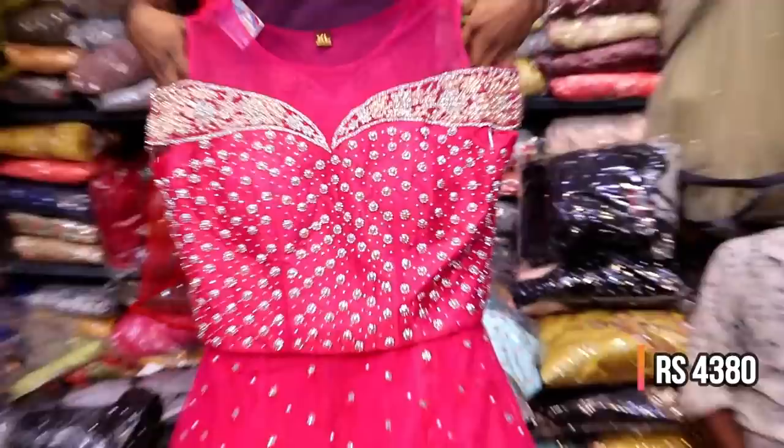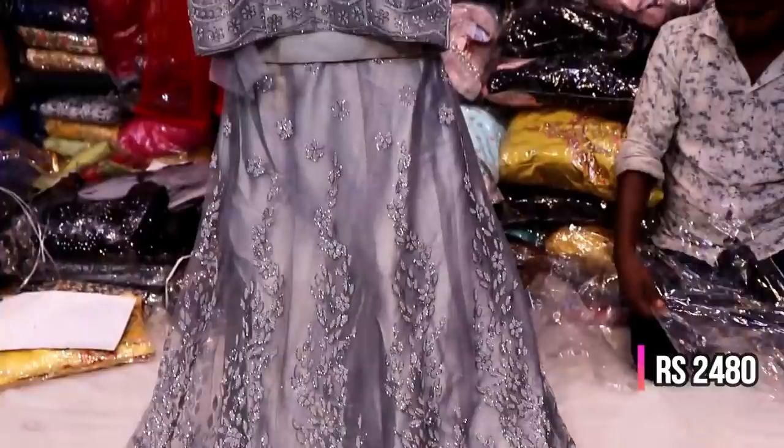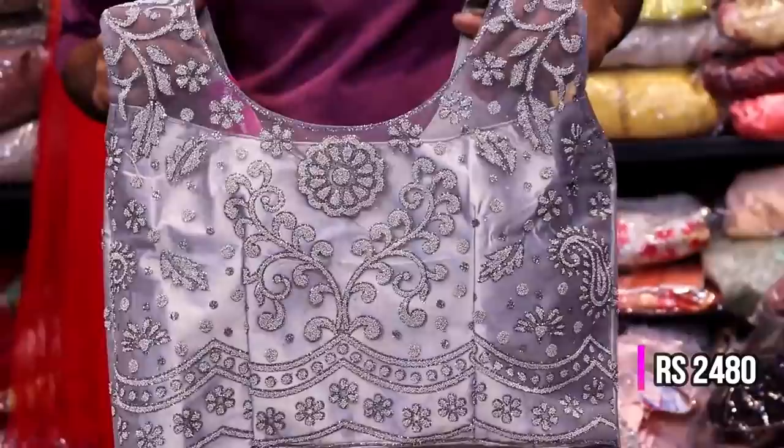The next layer is a net fabric with 480 details. The neckline features zircon stones. The next layer is in ash color with a sequence design. Available in L, XL, and XXL sizes.